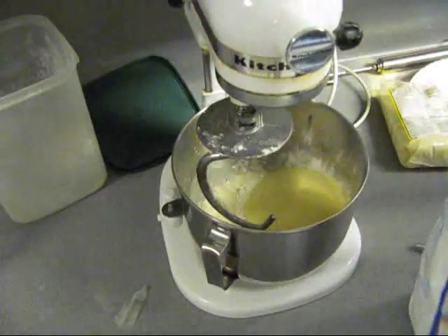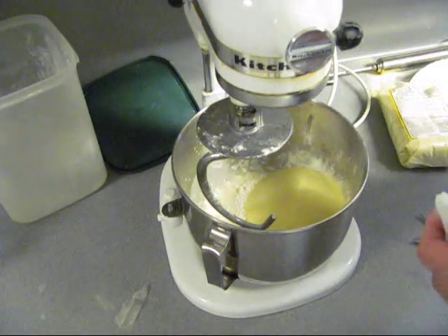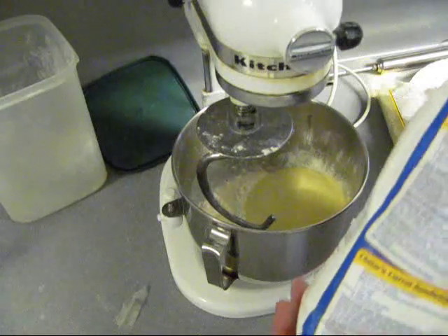One more cup of bread flour. You're getting a little flour on you there, JB.